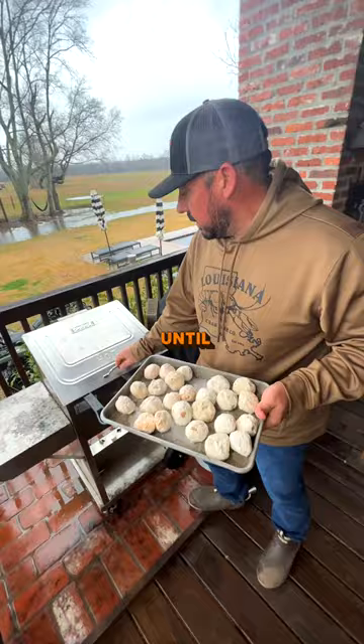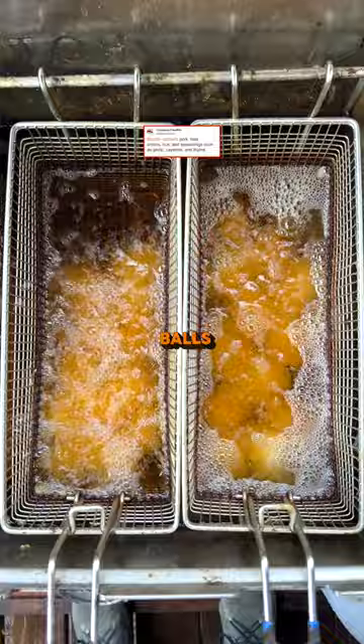We've got two different kinds — pork boudin balls and alligator boudin balls. Once they turn golden brown, they're ready to come out.